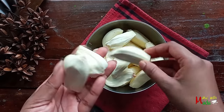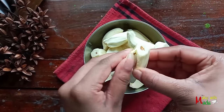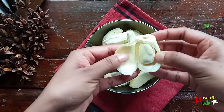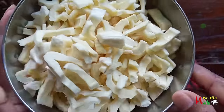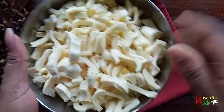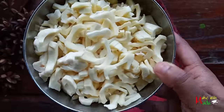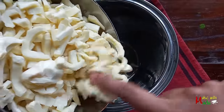Let's pour this paste in the pot. Now we're going to pour the pot. We can blend this paste in the pot.